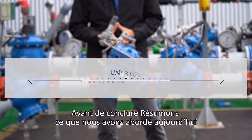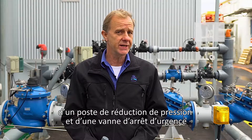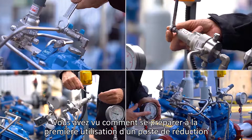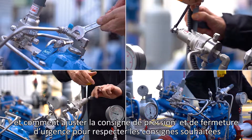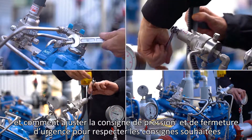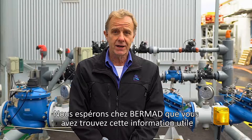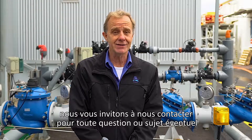Before we conclude, let's summarize what we covered today. In this video, you learned how to commission and maintain the Burmad PRV pressure reducing station with a shut-off valve. You saw how to prepare the station for first-time use and how to calibrate the downstream pressure and shut-off valve to meet your specific requirements. We're at Burmad — I hope you find this information useful and invite you to contact us with any questions or issues you encounter.